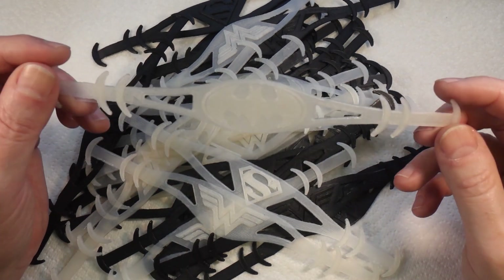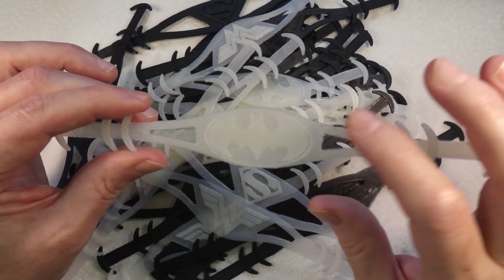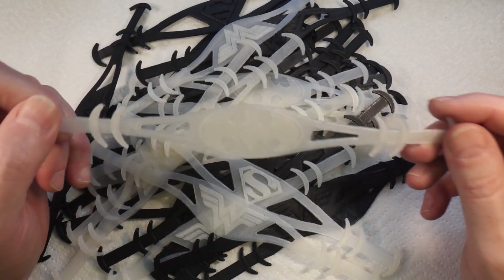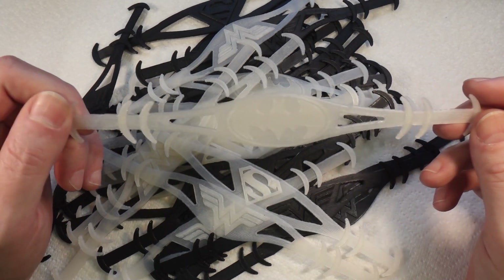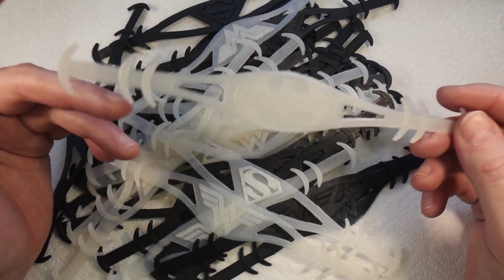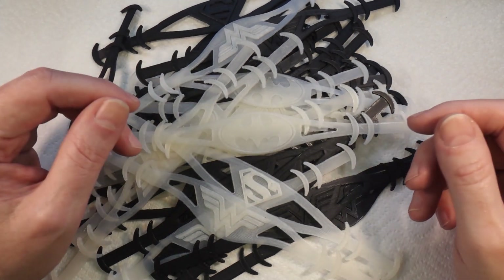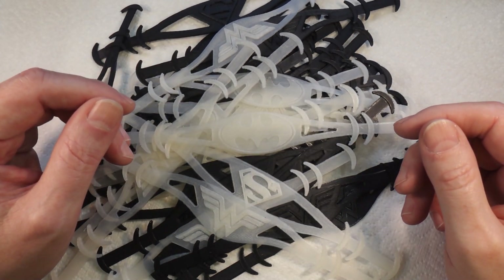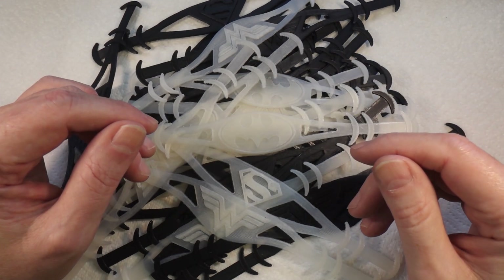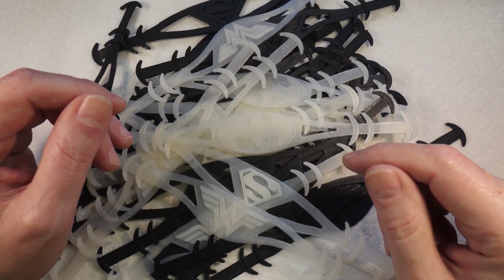I will put a link to the Thingiverse page for these, and if you have a 3D printer and you feel like helping out, go and print some and in some safe fashion get them to your local hospital or care facility. That was it really — just thought I'd pass it on. That's why the 3D printer is running in all my other videos. Anyway, just a quickie — I'll see you on the next video, thanks so much for watching, cheers, bye.